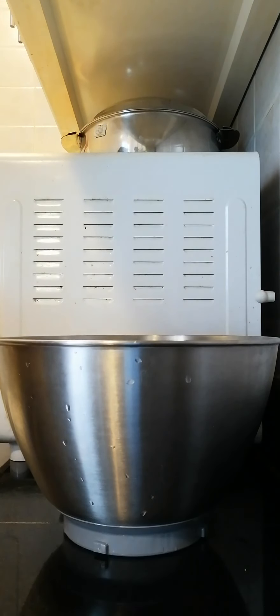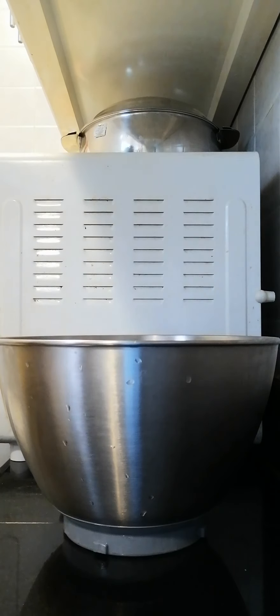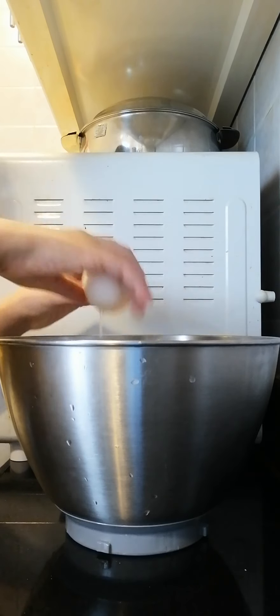Now let's put the cake mix in. Let me take out the cake mix. First we're going to add some eggs — this is the first egg.